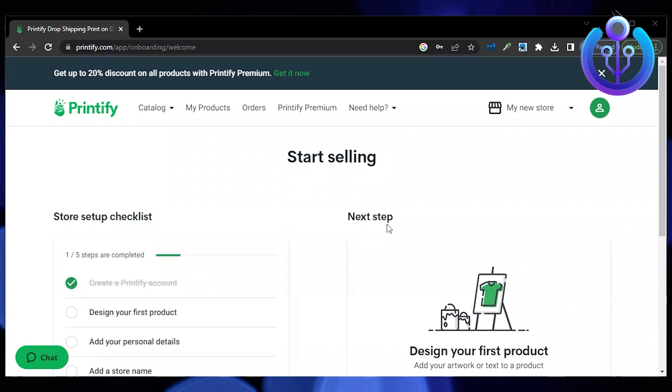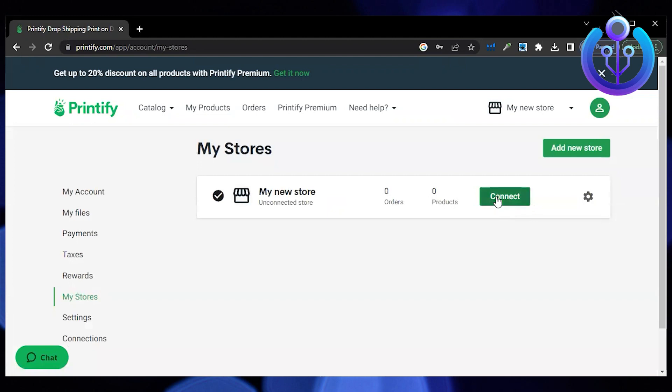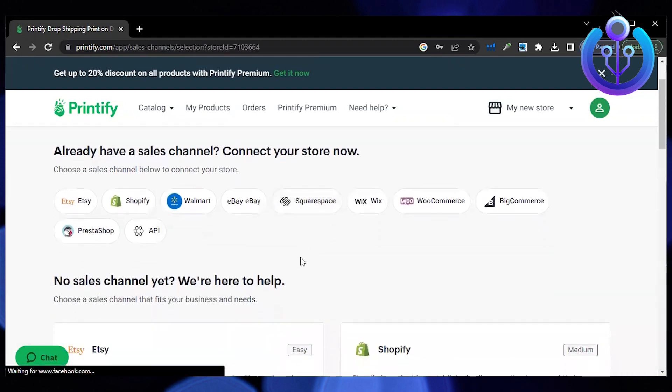First go to Printify.com and then click on your store. Then go to manage my stores. Click on connect beside your store.